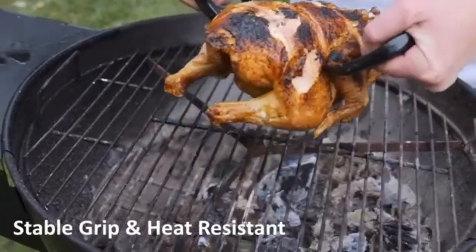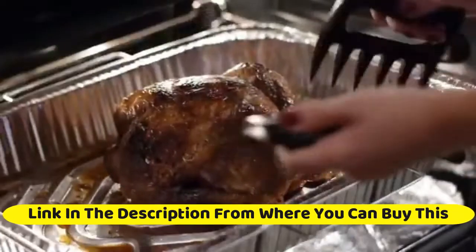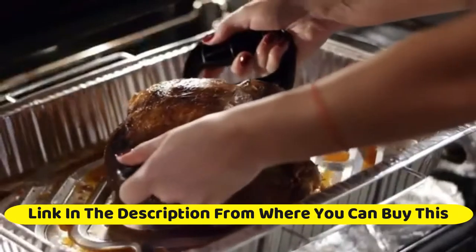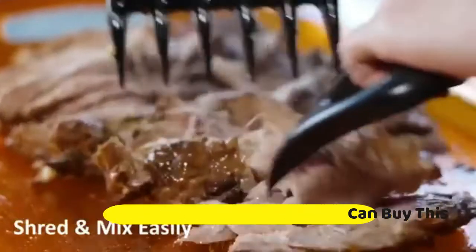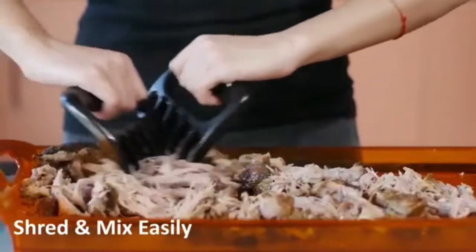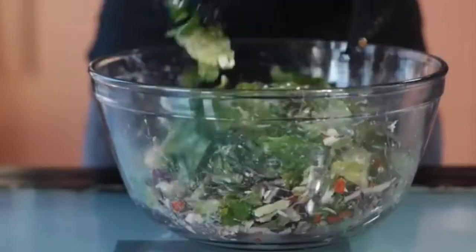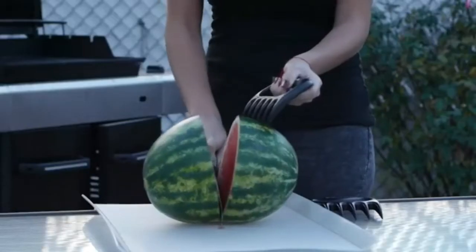Choco's Milky meat claws shredder — pack of two durable bear paws for shredding, pulling, cutting, and serving meats. A barbecue essential with heat resistant cooking claws. Instantly shred chicken, pork, beef, and turkey. Don't forget to bring the meat claws to your barbecue and grill parties. Save time and energy with extra large tines.